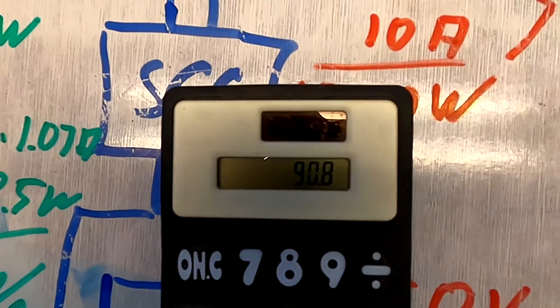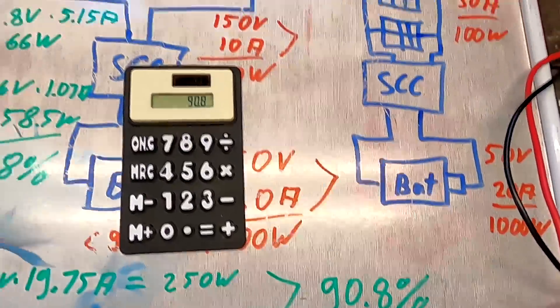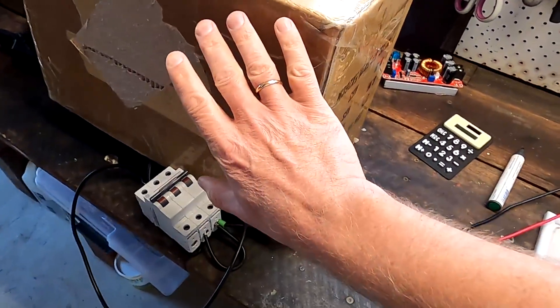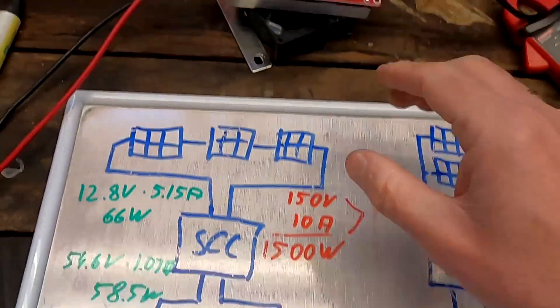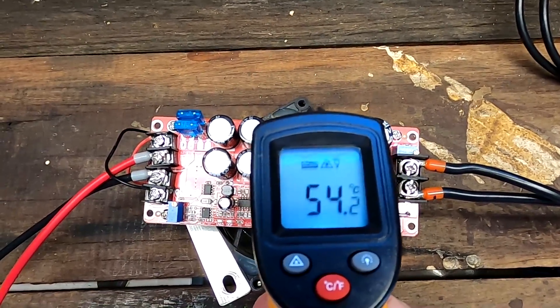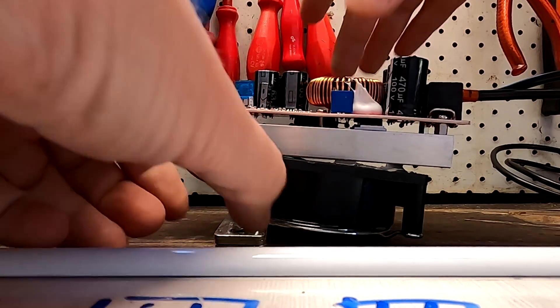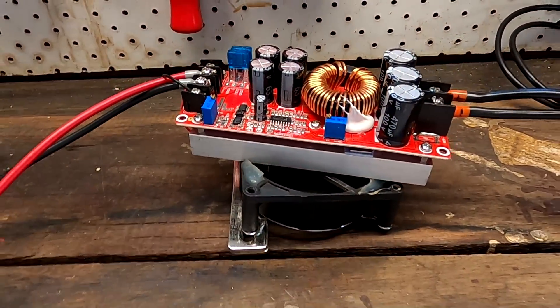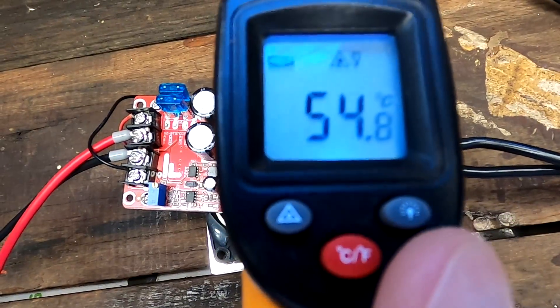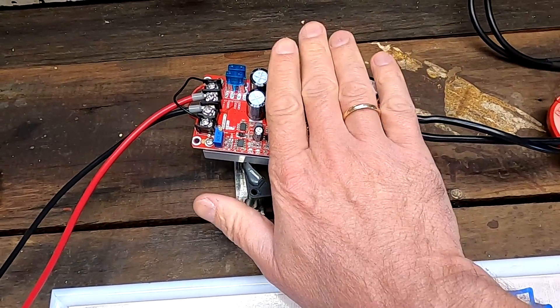The output is 55.3 volts times 4.1 amps — we're getting 227 watts out. The efficiency is 90.8%. That's 90.8% efficiency with this setup charging from the mystery battery into our big battery at 250 watts. The temperature in the magic circle is 54-55°C, which is about 130°F. You can still touch it — that's all right.